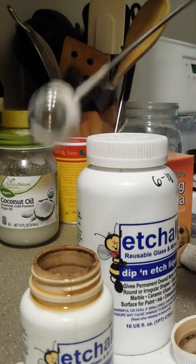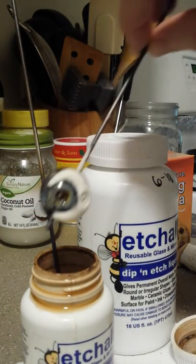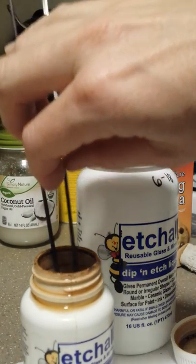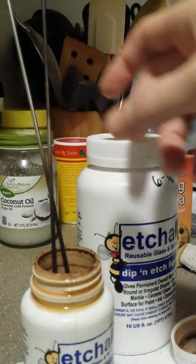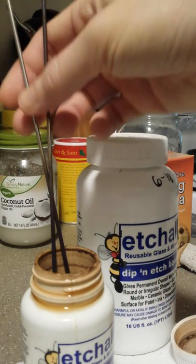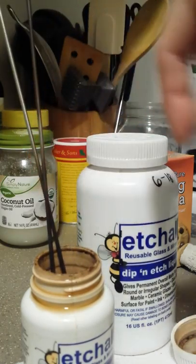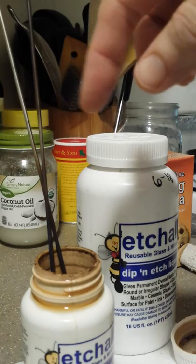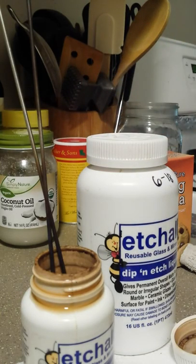So we take these little babies and we're going to drop them in here. They also tell you not to stick metal in here — but I find this works best for me, because I believe metal also makes the etching acid not as strong. But this is how I do it. I just stick them on the mandrels in here so that the liquid gets all the way around the bead. And I'm just going to set these in here for 10 minutes and then we'll come back.